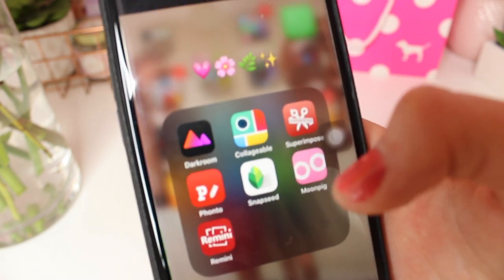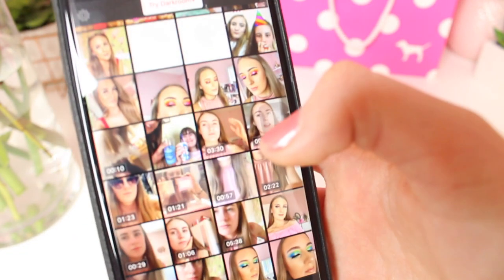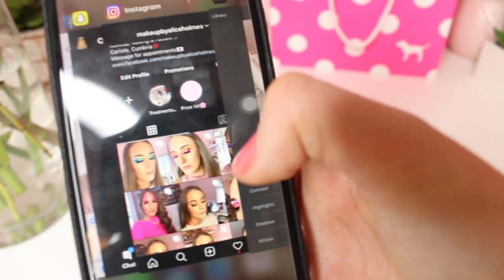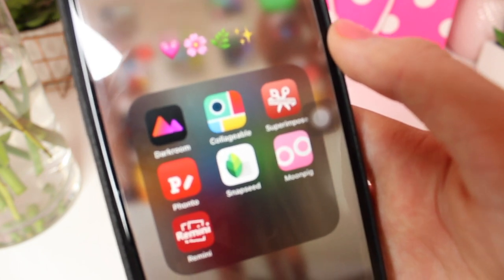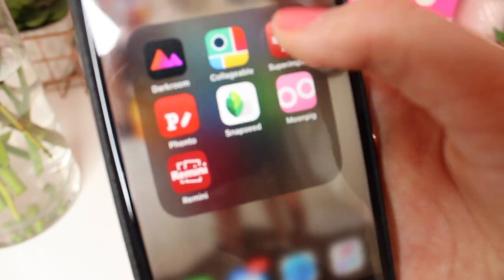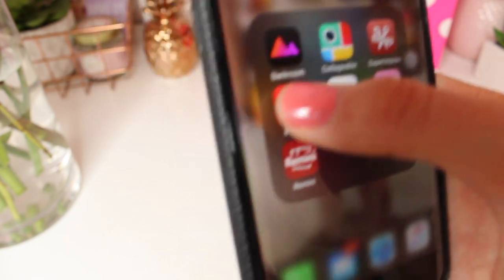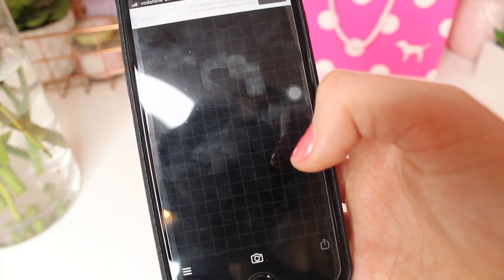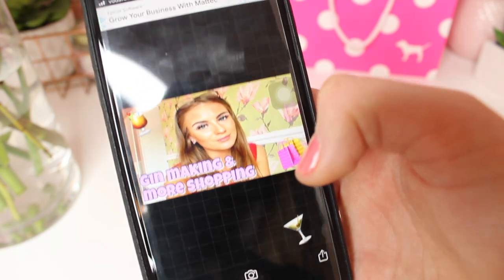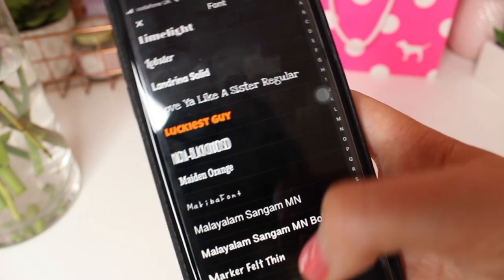My next app is a photo editing app called Darkroom which can change the brightness of photos — it's quite cool. I also have a photo collage app which is really helpful for arranging photos, Superimpose which is good for green-screening photos, and Fonto which I use for my thumbnails. Thumbnail sizes are 1280 by 720 — the font I used was Look at Your Sky and it's a really nice font.